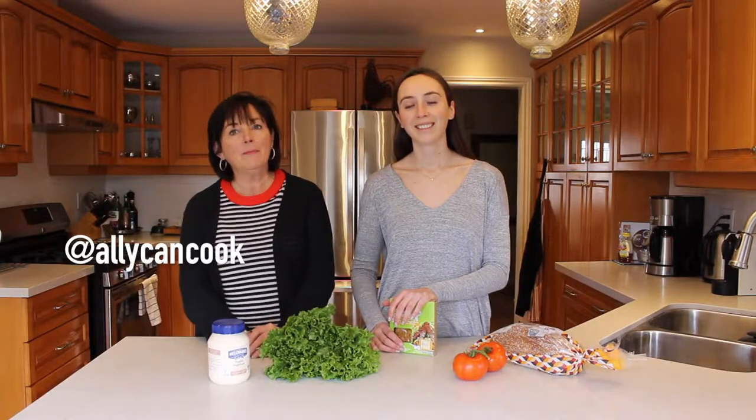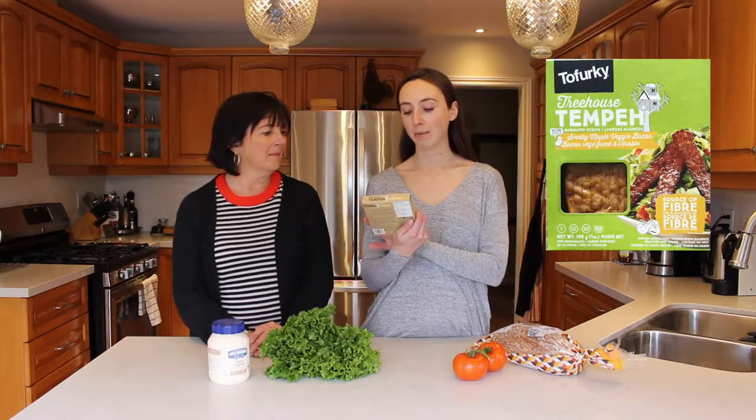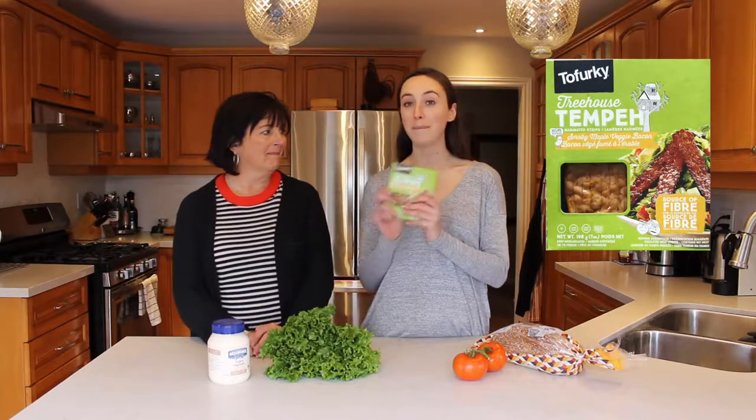Hey guys, welcome back to Ally Can Cook featuring Mama McManus. Hi, I'm Mama McManus and I'm Ally, and on today's episode of Ally Can Cook we're doing another taste test type of video where we're gonna be trying out the Tofurky Tempeh Smoky Maple Veggie Bacon.